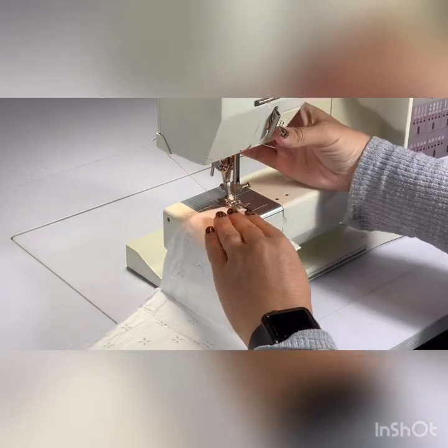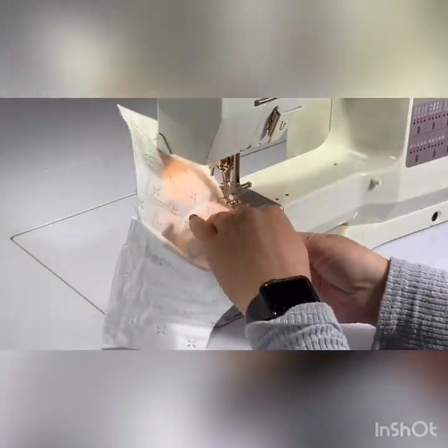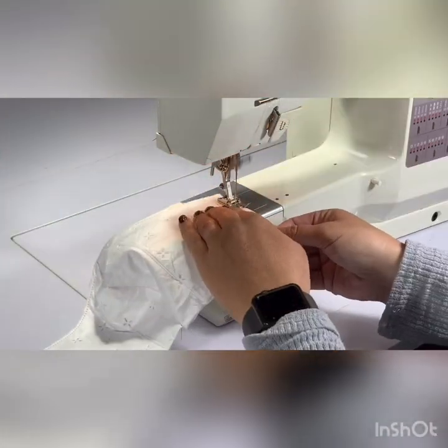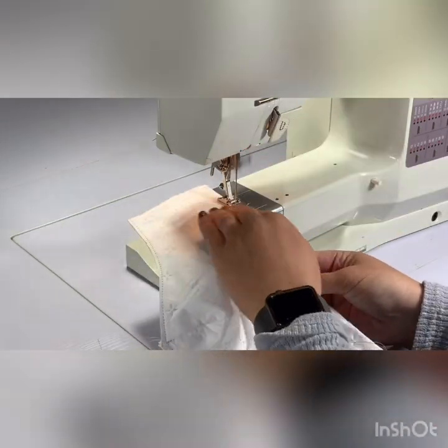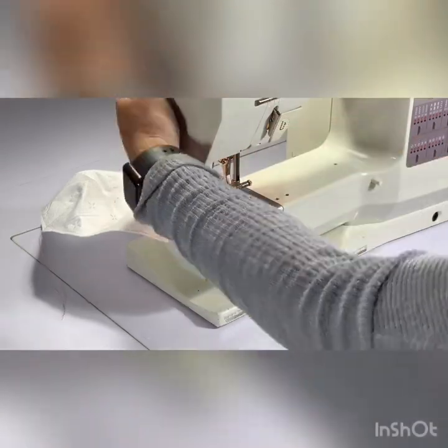Next, I'm going to sew around the whole mask, still using a quarter inch seam allowance. I am doing this to secure the layers of the bag together. Depending on the kind of bag that you have, this step might not be necessary if the layers are already stuck together.